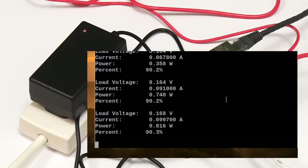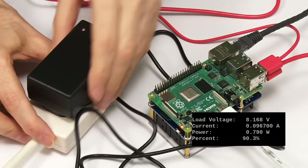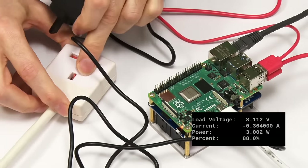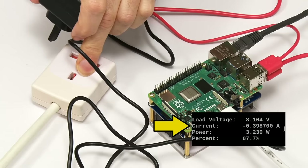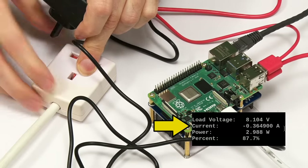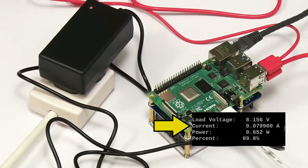Now for the counterintuitive part — taking away the mains power. I unplug the adapter, and the Pi is still running. As you might notice, the current has now gone negative, meaning power is being drawn from the batteries by the Pi. When I plug the adapter back in, the current goes positive again — that's the current going in to charge the batteries. So the UPS works: it powers the Pi even when mains power is disconnected.